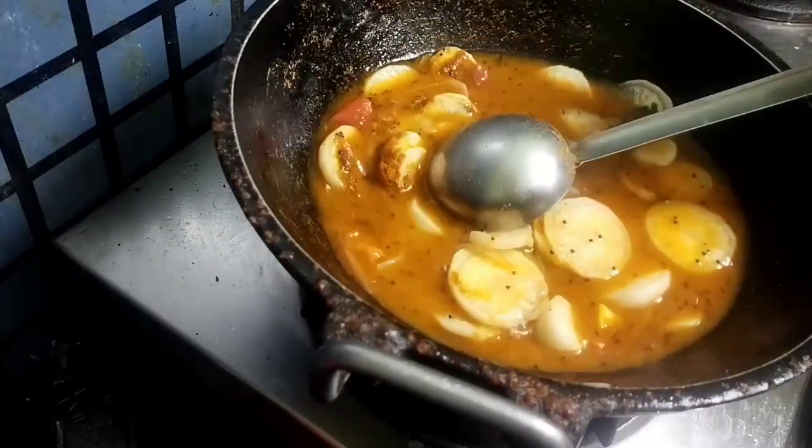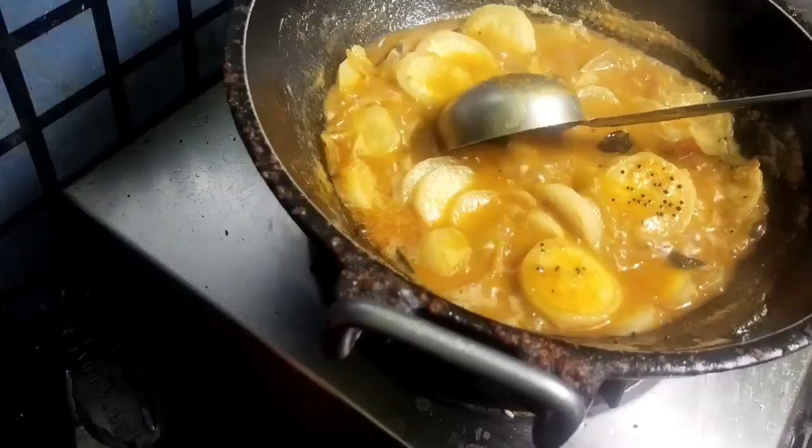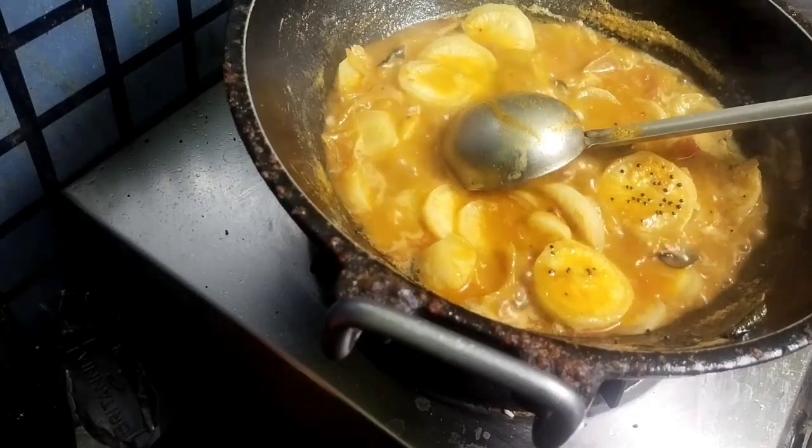This Karakoramu goes well with rice, idli, and dosa.